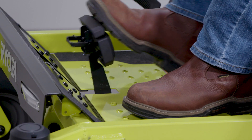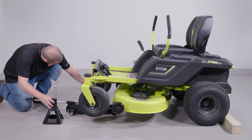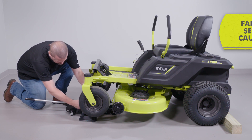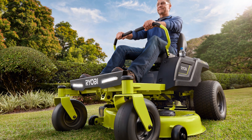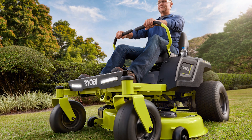Make sure the mower is properly secured and the parking brake is set before proceeding. Failure to properly secure the mower could cause it to fall, resulting in death or possible serious personal injury. Only use replacement blade bolts authorized by the manufacturer of your riding mower. Use of blade bolts not authorized is hazardous and may damage your riding mower.